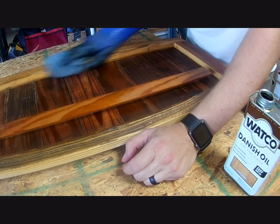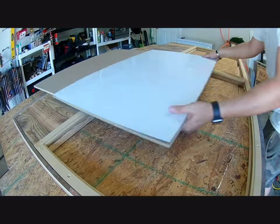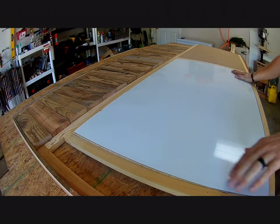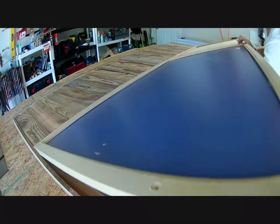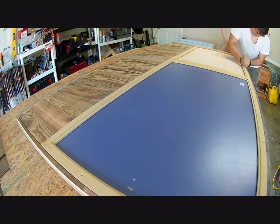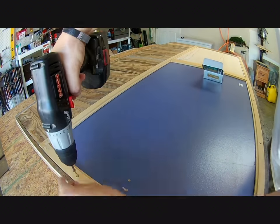At that point the build was pretty much done and I used my favorite finish, Watco Danish Oil, to give the piece a nice shiny natural look. From there I put the whiteboard and corkboard into the MDF frame, made sure they were set well, flipped the whole frame over, put it into the command center, tapped it into place, and attached the whole thing using my number 8 screws countersunk into the frame.